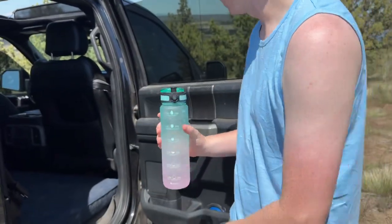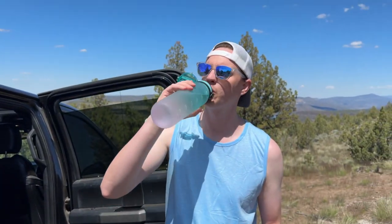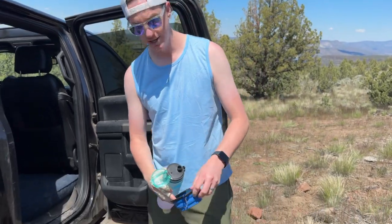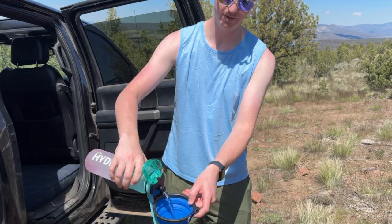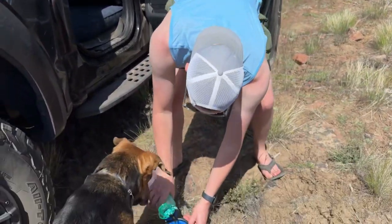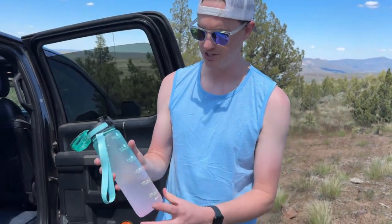It has a little strap, and as you can see we actually use it — we just got finished hiking down a mountain. It's really great for fresh water. It's also perfect if you have dogs, to be able to pour out a lot of water quickly for them. He actually wants to drink out of the bottle but he has to drink out of this bowl.